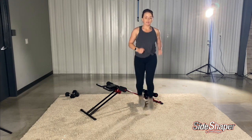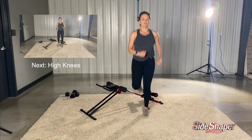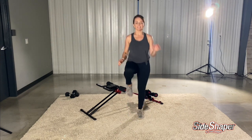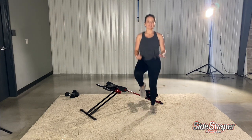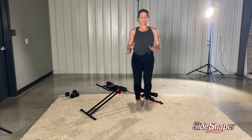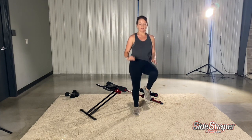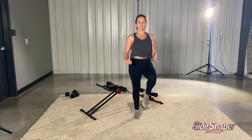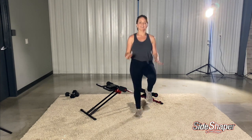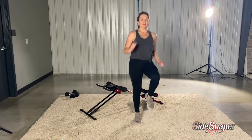After the butt kickers, we're going to switch to high knees. It's 30 seconds — you can do it. You should feel your heartbeat and your blood pumping.